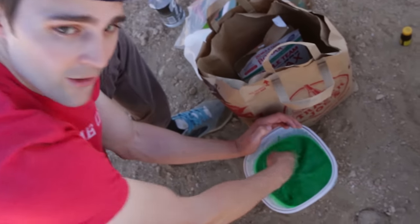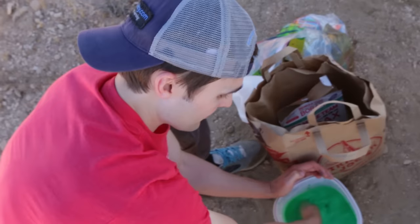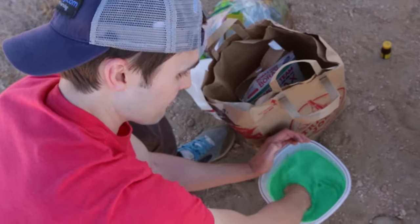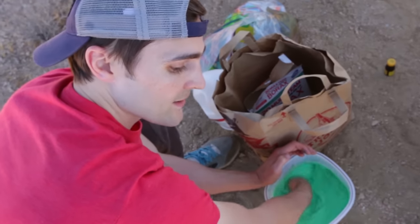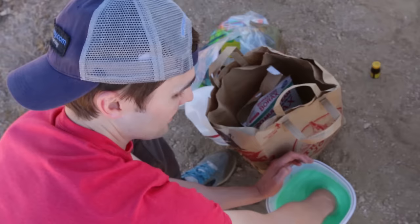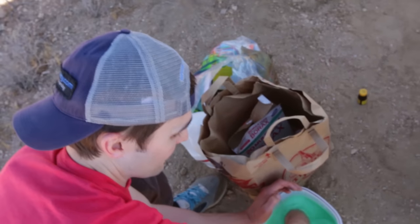All it is is Elmer's glue, water, and Borax. The thing I remember from last time is you really want to mix up the water and the Elmer's glue.